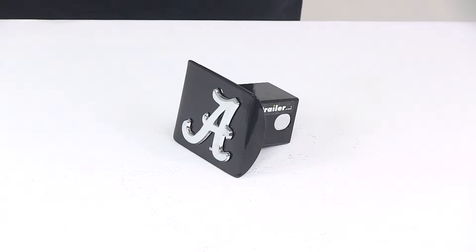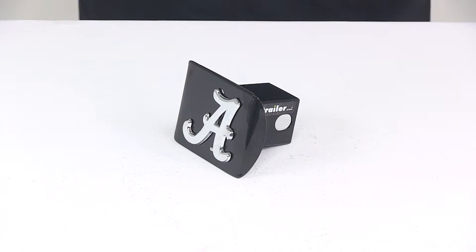Today we're going to be taking a look at the Alabama 2-inch hitch cover from AMG. The hitch cover is going to allow you to show your school pride. It's going to add a clean finish look to your hitch and it's going to help keep dirt and grime out of the receiver tube of your hitch.